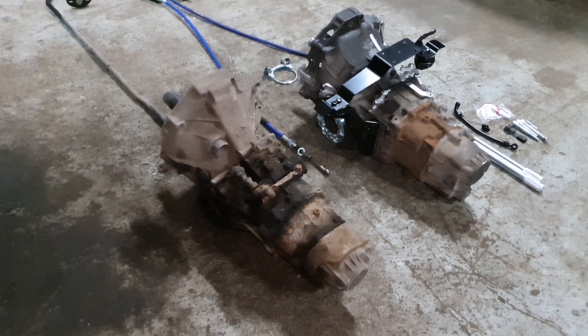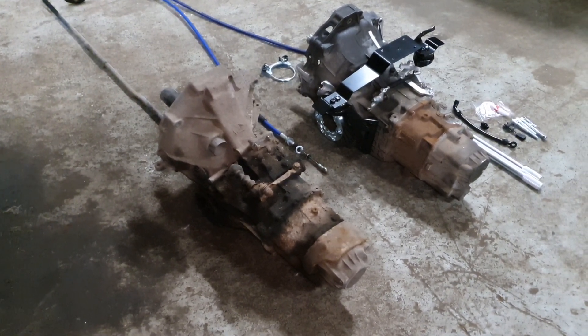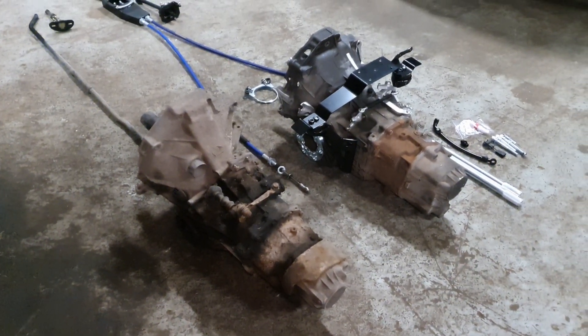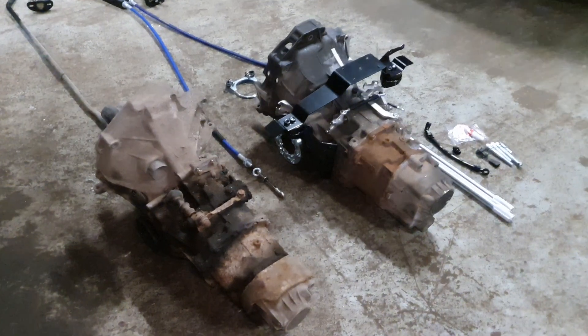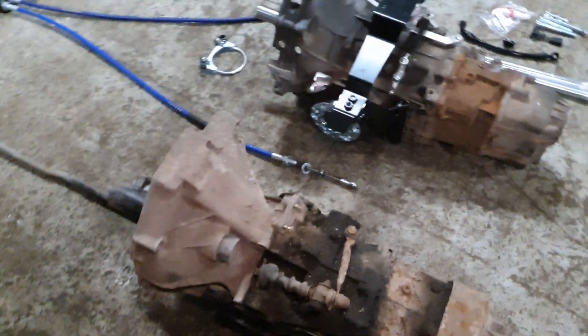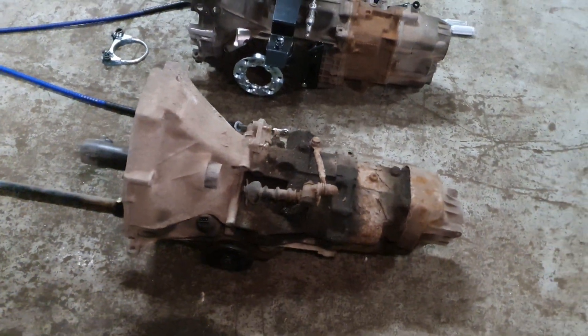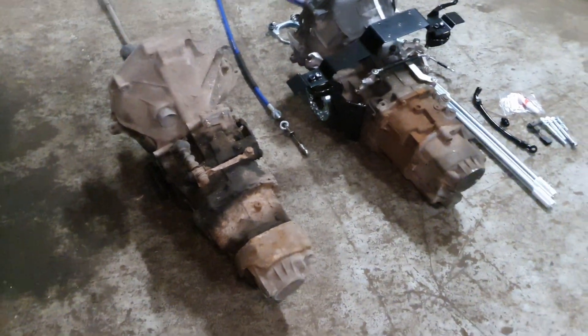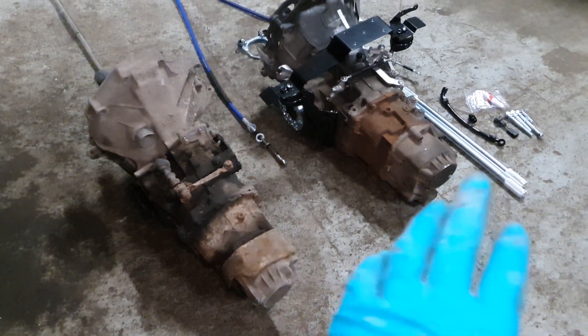This is going to be a comparison of the standard 944 transaxle — the particular ones from a late car — and the O1e conversion. Looking at the transaxle to start with, you can see that the length of the transaxle is the same, so you don't need to cut any of your rear wheel well to fit this.